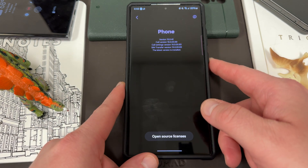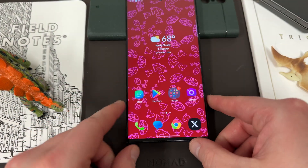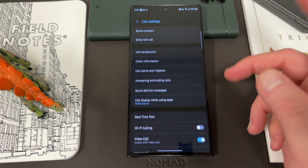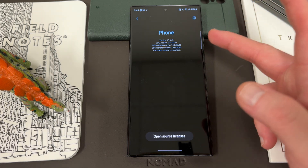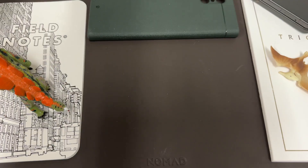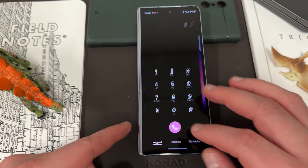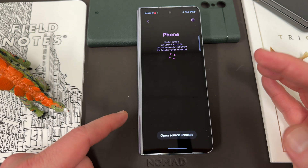There are a bunch of different versions of this application and not all phones actually have it. Here on my Galaxy S24 Ultra from AT&T — I have a couple of different S24 Ultras for testing purposes — this one actually doesn't have the update yet. It's got the same version number as before. I don't know if it got it during the December update or what, but it's not there. Here is an unlocked Galaxy Z Fold 5 — I think this one does have the update. Let's check: yes, it does.